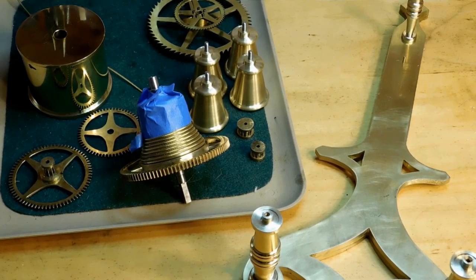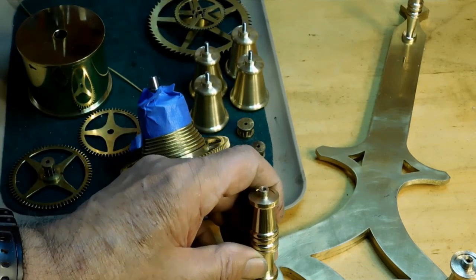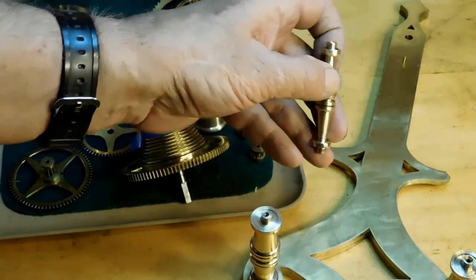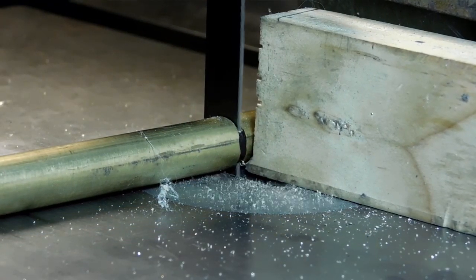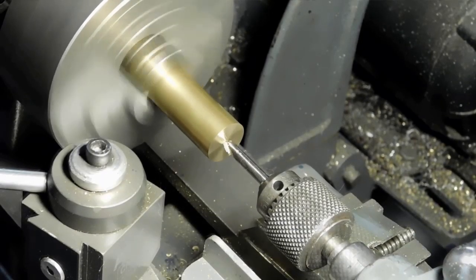Welcome to the third part of making the grasshopper clock. We've got quite a few of the parts out, so we're getting right along. Today we're going to be working on the pillars — these are the base pillars. I'll cut them on the Shoreline lathe, and just for the heck of it, the one up top I'm going to cut on my old Moseley watchmaker's lathe. Let's go ahead down into the cellar and get started. Getting ready to tap both ends of this piece of brass to 6-32.